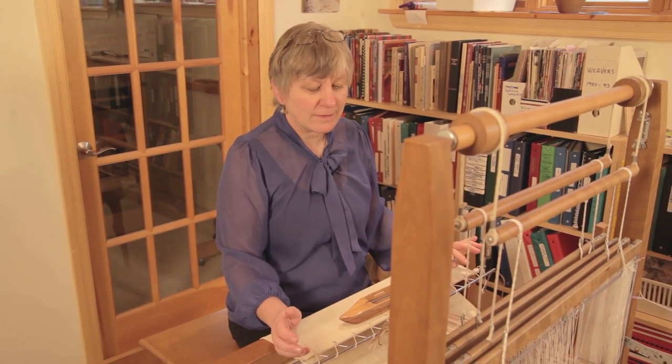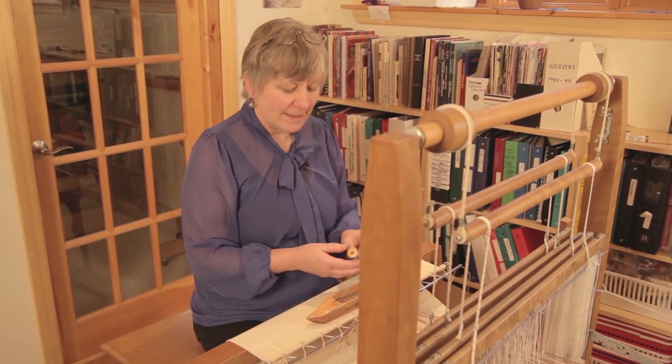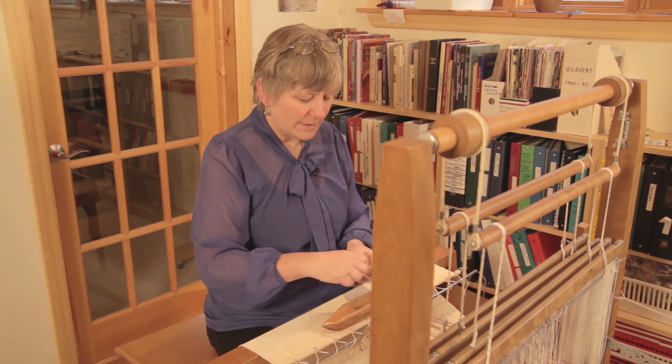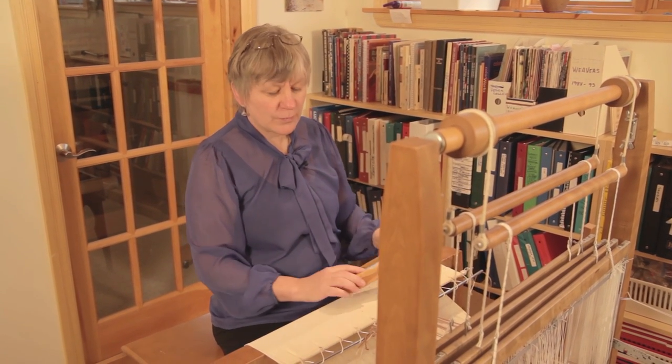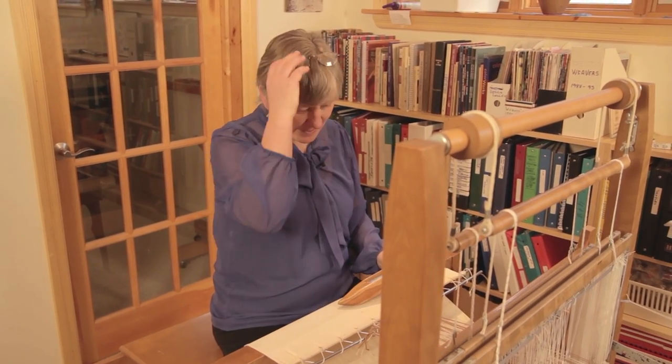This loom is now ready to weave. I want to make sure that everything is ready to go — no threading mistakes or errors, no missed heddles, no incorrect threading. To test that out, I use a completely different color thread than I normally would, and I insert it to go through one sequence of the weaving just to check.